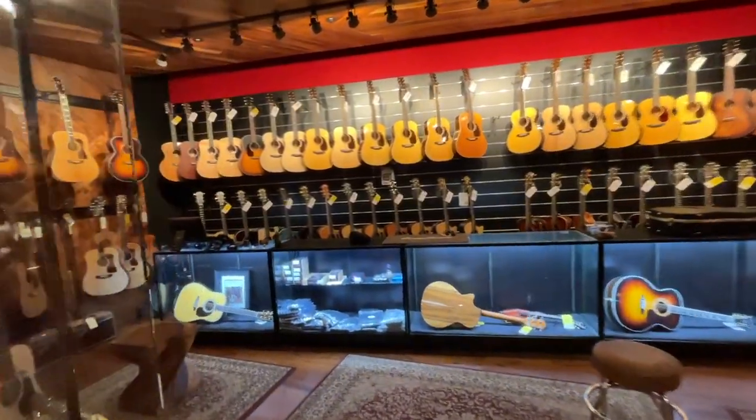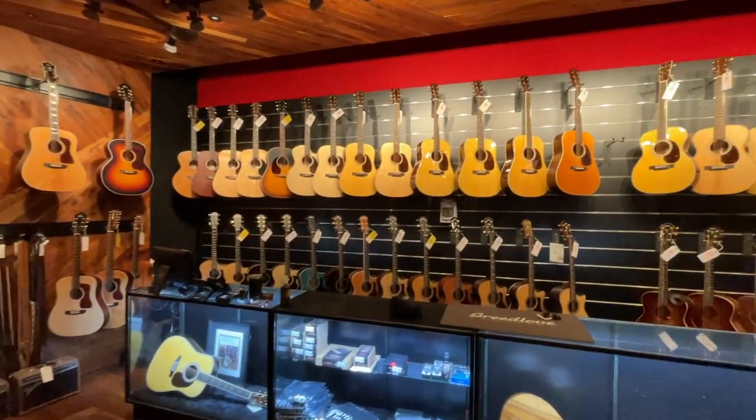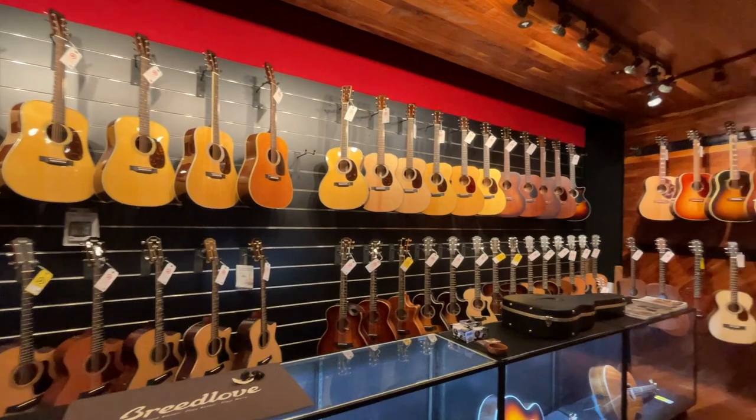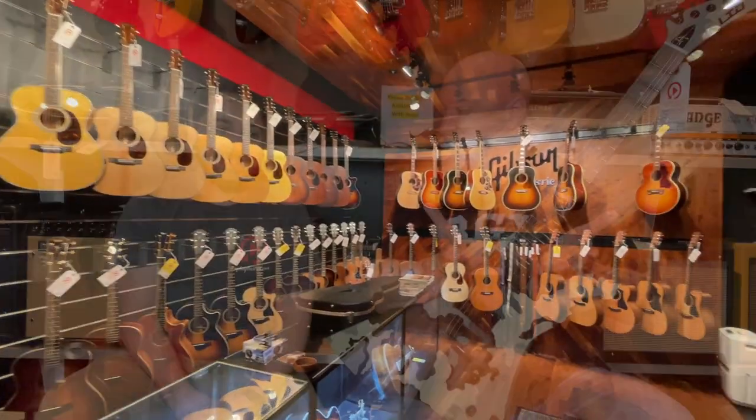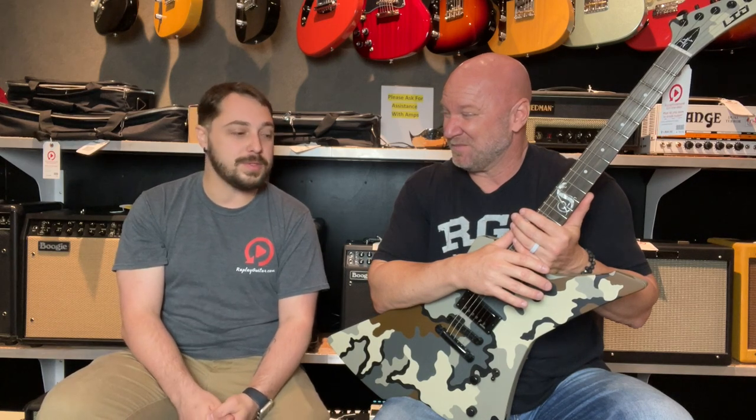I know this is not metal, but I want to show you a sneak peek of their acoustic room. Check this out — this room is enticing. Even if you don't play acoustic, you'll probably walk out with one because it's just such a cool room. It's really inspiring — you walk in and you're like, wow, look at all these intricate guitars. It's set up perfectly to play acoustic in. I got my Martin there last year, so that was cool.